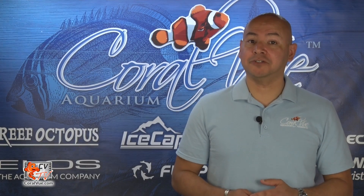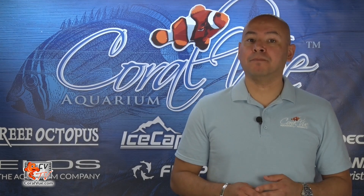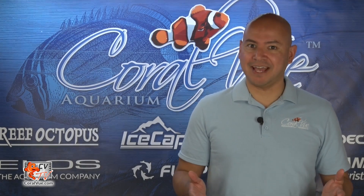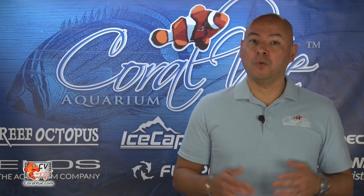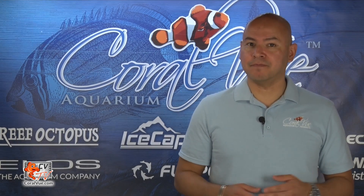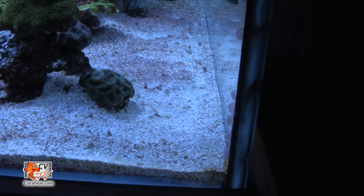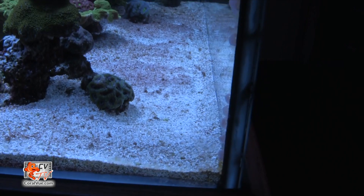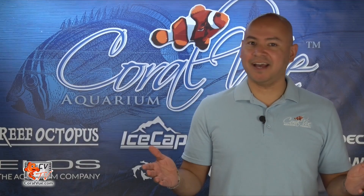Before making the final decision as to where the pump will be mounted, we need to assess one very important part of our reef tank: the sand bed. Having a tank with a sand bed or bare bottom will dictate the directional speed. If you have a sand bed, you will need to test the gyre at different speeds to make sure that you don't end up with a sandstorm. If you have a bare bottom tank, then the sky is the limit.